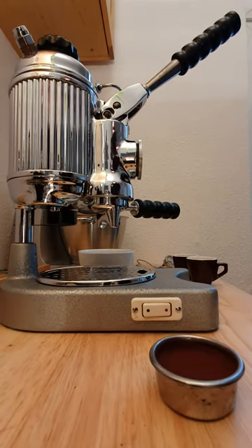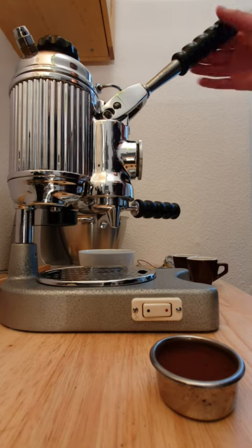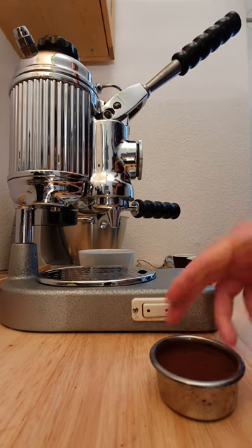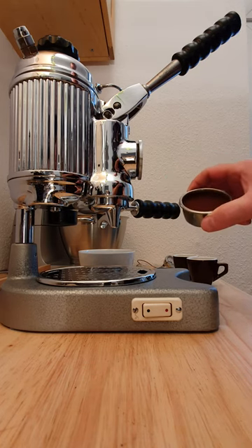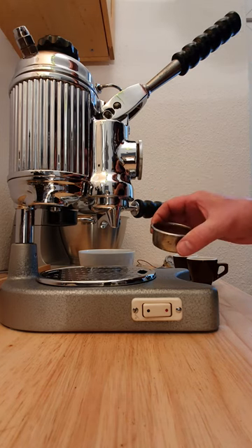Hello. I show you how to prepare a double espresso with this hand lever machine — the Faima Faimina from the early 60s. These are 18 grams of espresso, arabica, single origin, organic. It's called Junkalito.